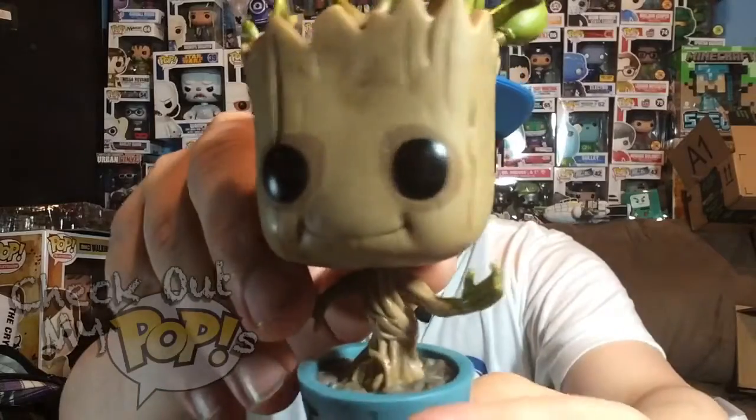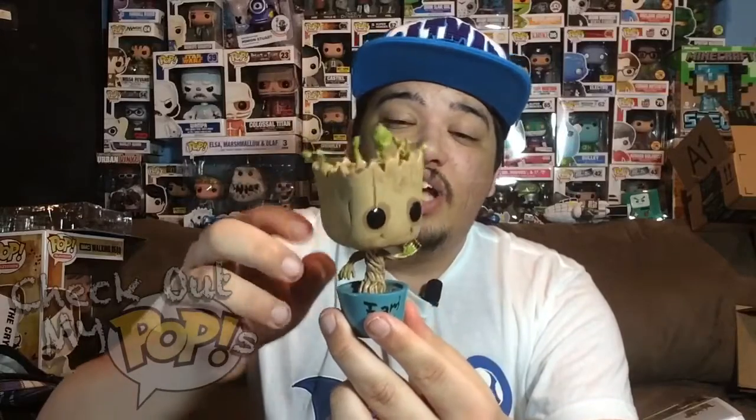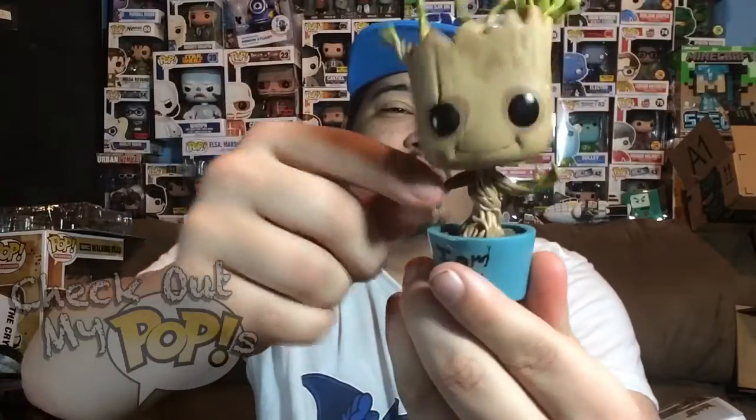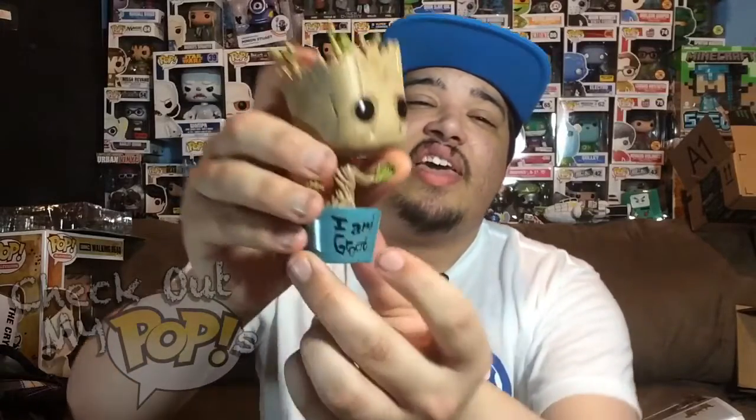Look at the paint — it's amazing. I don't think I could ever do that well with hand painting, but I am not a professional pop maker. Now, talking about details, they did a really amazing job making this look like a plant, especially with the roots right here. Everything about this figure is amazing.